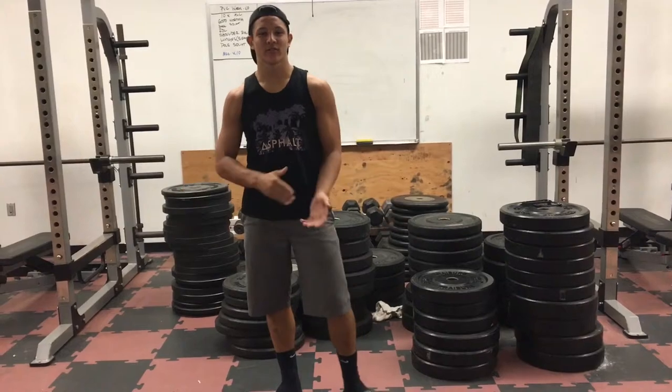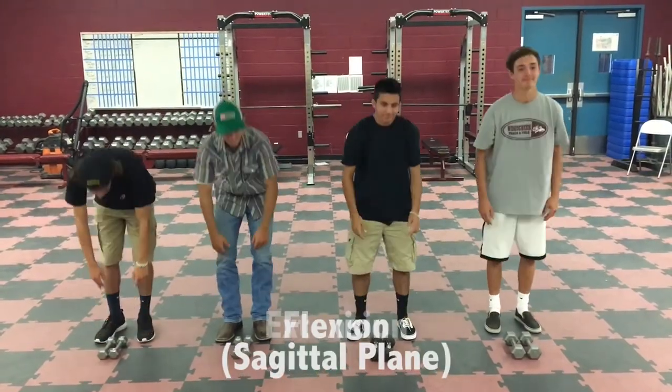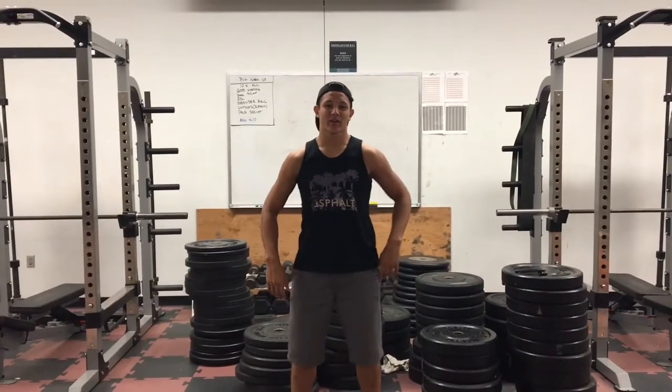Alright, let's move on to some toe touchers now. Let's get into the workout.